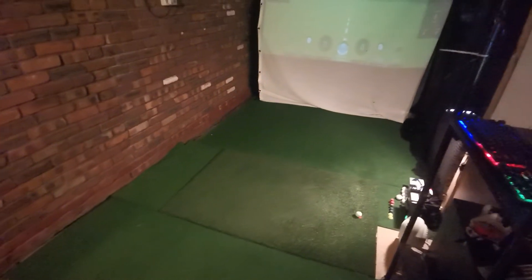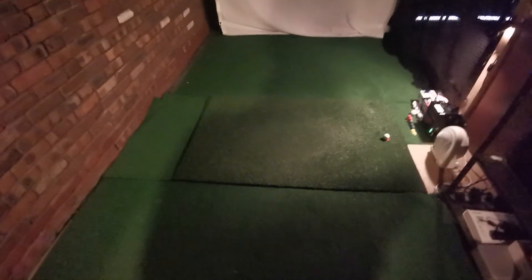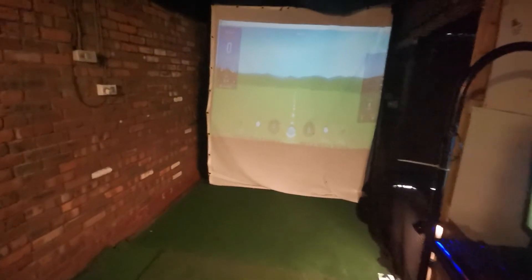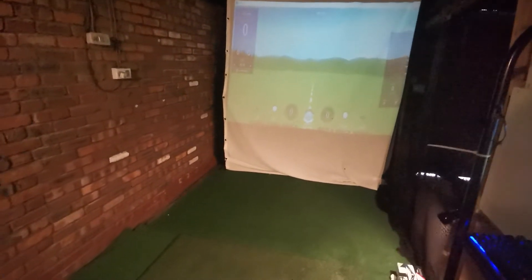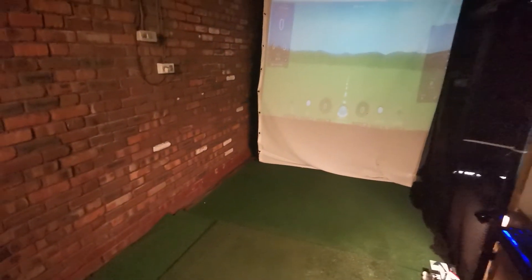My width is only 2.3 meters — again, very tight. Everyone who comes around has been able to swing every club in their bag, but it does mean I've had to offset my mat to the right-hand side so that swings don't interfere with the wall behind. It means my ball isn't lined up with the center of my screen, and you have to remind everyone that to hit a straight shot they're hitting into the right-hand side of the screen. Ideally you'd want more width to line everything up with the center line on TGC 2019.